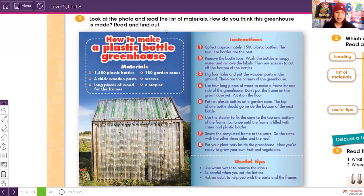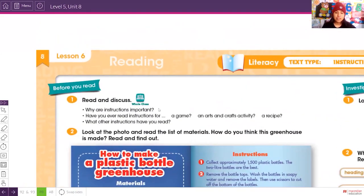It says: read and discuss — why are instructions important? What do you think? Instructions are important because we need to follow a sequence, and in that way we are going to understand what we are going to do.